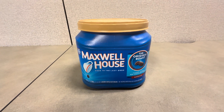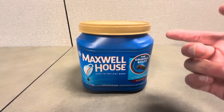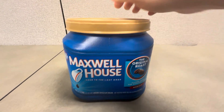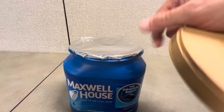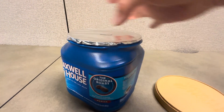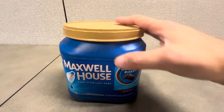This is the Maxwell House Medium Roast 30.6 ounce coffee. This is a really nice container — I really like the lid here. It really holds everything in fresh. This one is brand new, so it still has the foil seal on top. But once you open this up, this lid definitely gets a nice suction on, which just keeps the grounds very fresh.